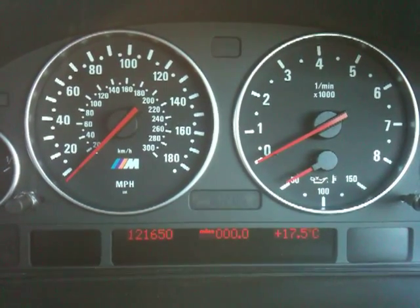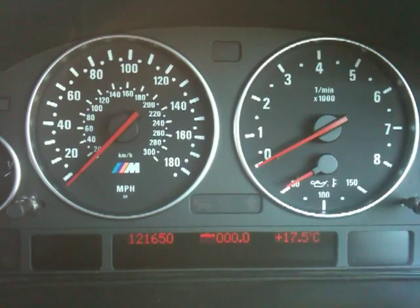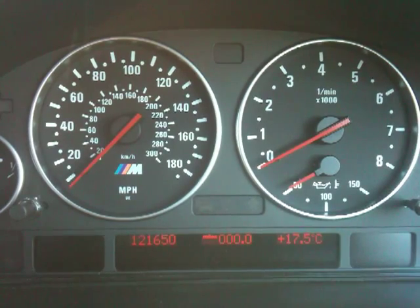I'm just going to show you how to get your E39 with high OBC to show you your fuel burn rate in litres per hour.